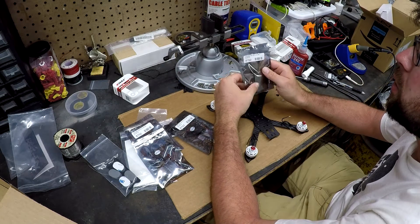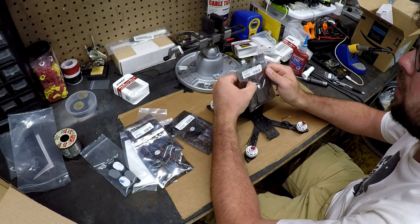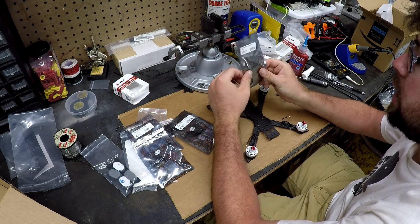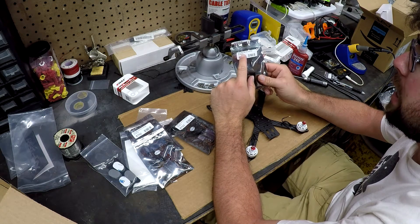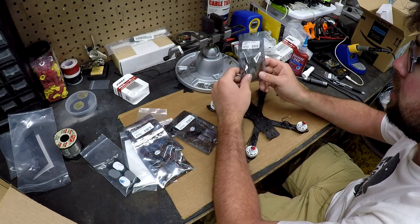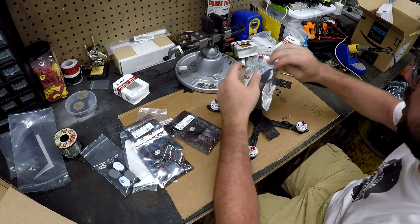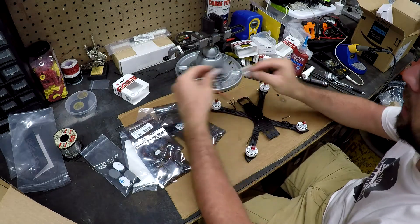For this build I decided to try D-Shot. My last build I was using OneShot 125 and still had to calibrate. So I got D-Shot-ready ESCs — the DYS XSD. The D stands for D-Shot, and they're 30 amp. Next up is to mount the ESCs.